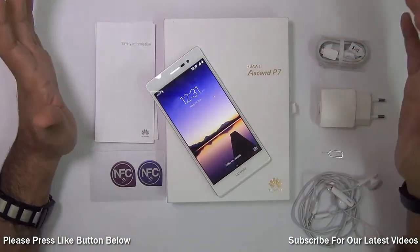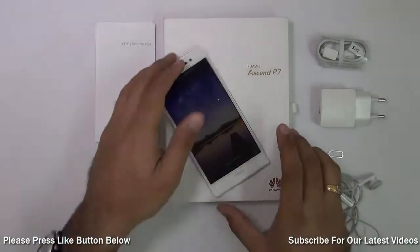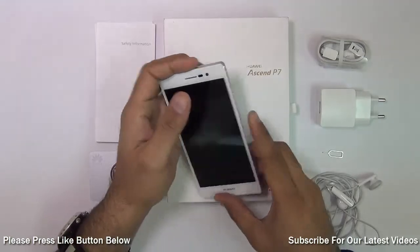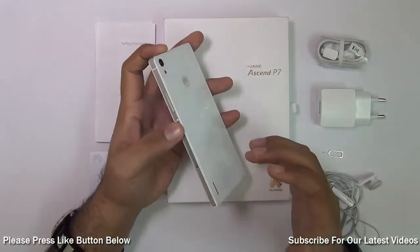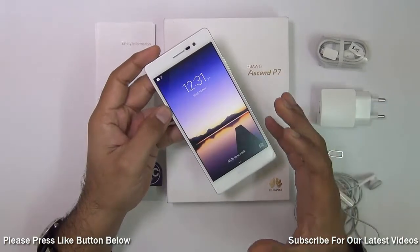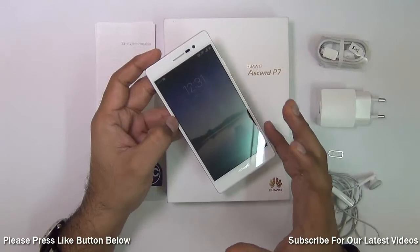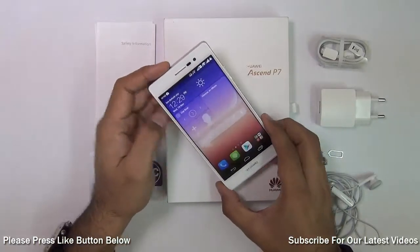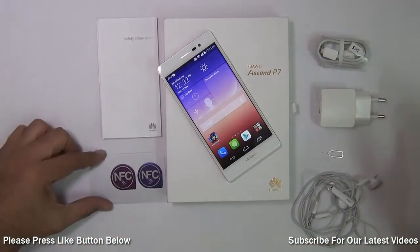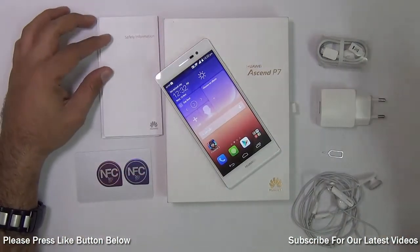In this video review we are going to talk about everything you need to know, including design, build quality, box contents, under the hood and SIM options, audio and video playback quality, camera test, gaming and benchmark test, call quality test, internet browsing experience, software, and some special features including NFC tags. So without further ado, let's get started.